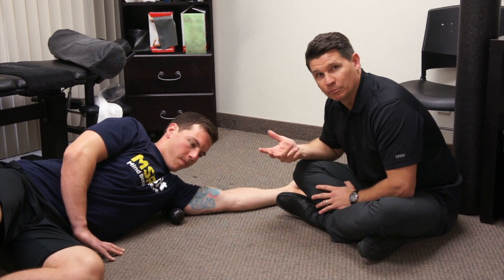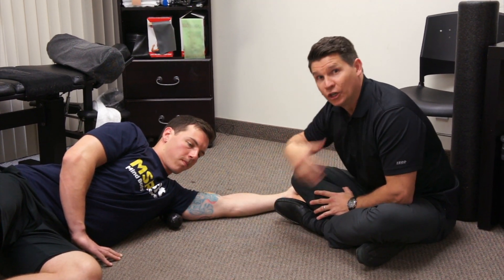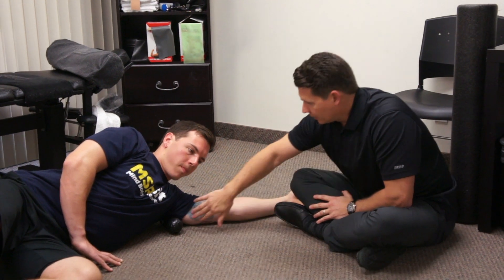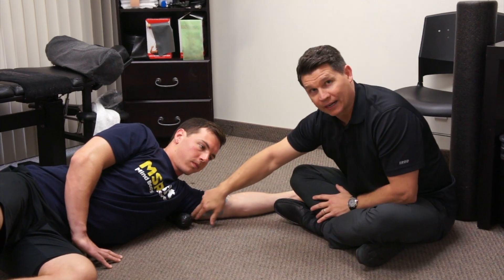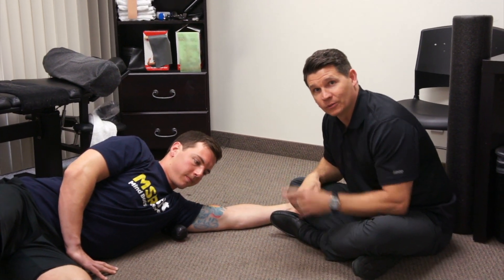And again, you never want to roll too hard — you'll end up bruising the tissue. So you just want to find a good spot, go to your tolerance, and roll it out. Then come on back up again. Right between the armpit and the tricep, you just kind of go back and forth in there. Hope this helps. We'll see you next time.